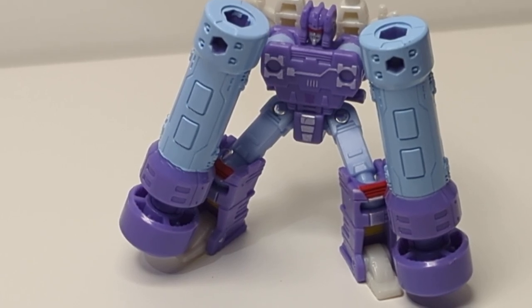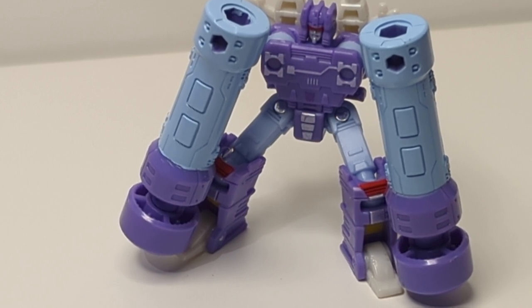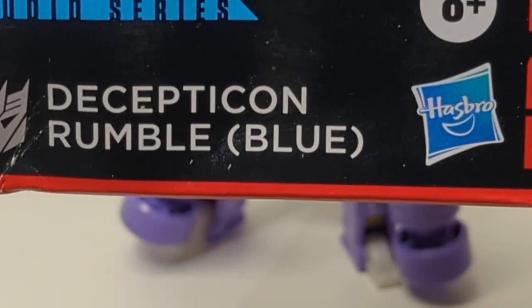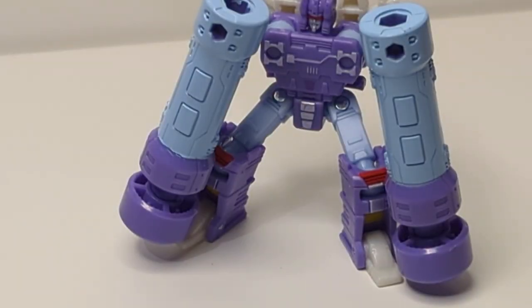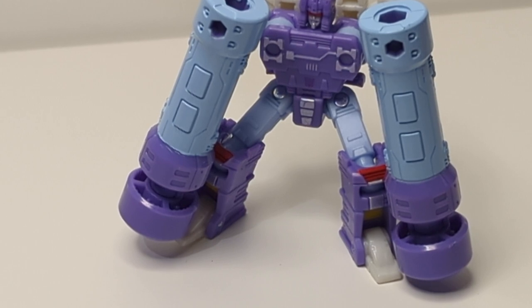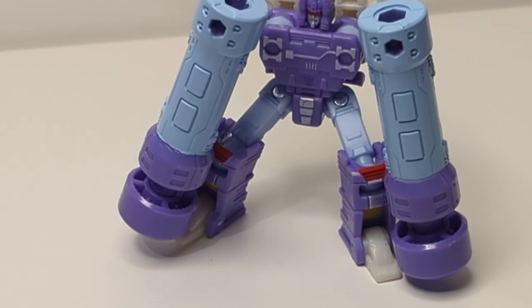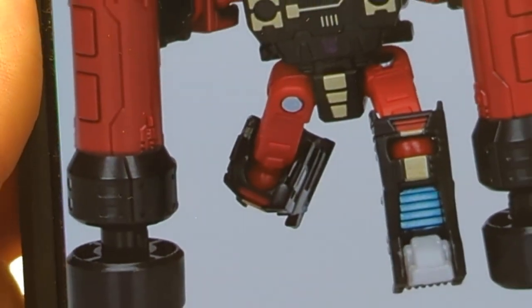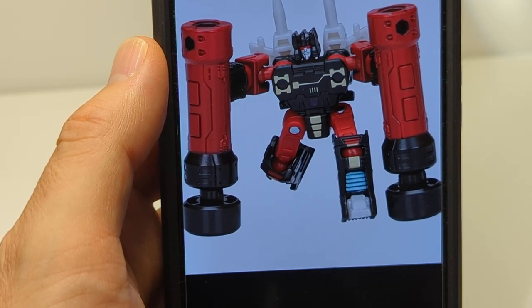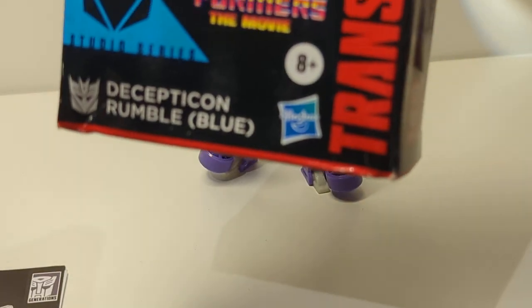If you don't know the history behind this guy, let me add a little bit of information that may help you. Way back in the original animation, in the toy line, this little guy here, who is Decepticon Rumble, blue. Rumble was coloured red and black originally in the toy line, but in the cartoon he was coloured blue. Hence why recently when I reviewed this figure, the Frenzy version of the figure, Hasbro basically corrected it by adding red in the description.